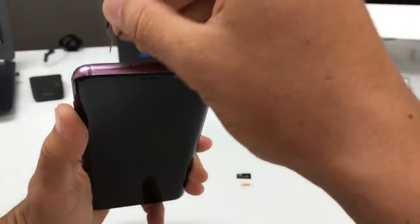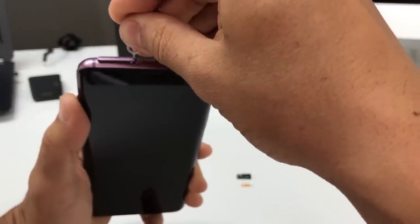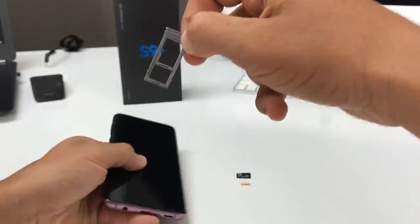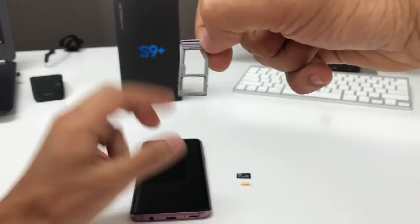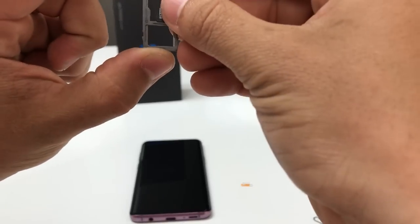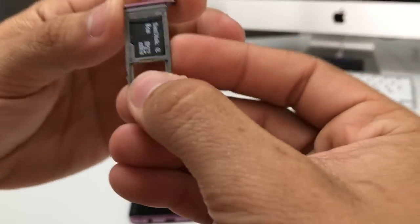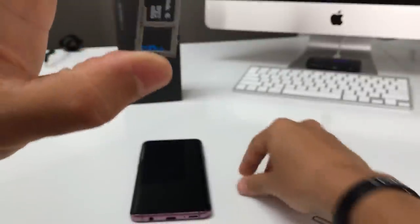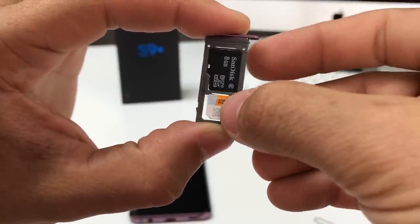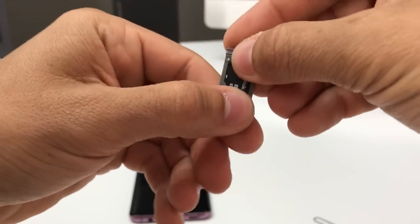At the top, you're gonna press down on it and it will come out slightly. Once it comes out, remove it and pull it up. Here is your SIM card and SD card tray. The SD card goes in the top slot — push it in and make sure it's in there correctly. The SIM card goes on the bottom slot with the slanted part facing down.